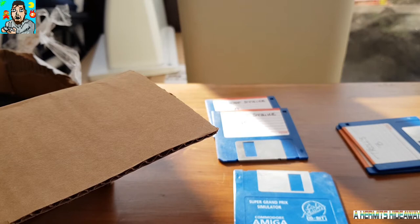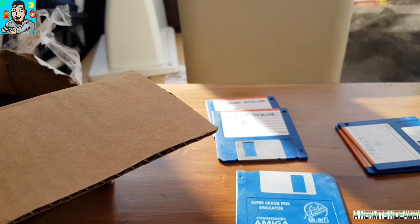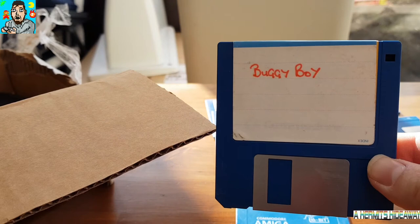Quite a good few here. Oh, and this one is a bit of a 3D skillet. Lionheart. Classic James Pond — I love that on the Super Nintendo. Buggy Boy.